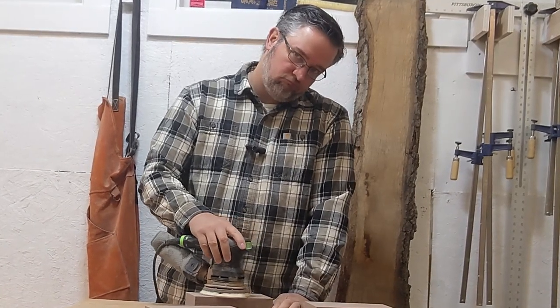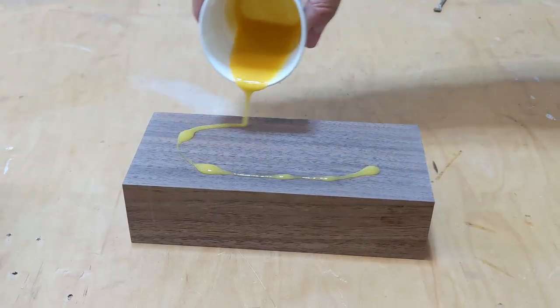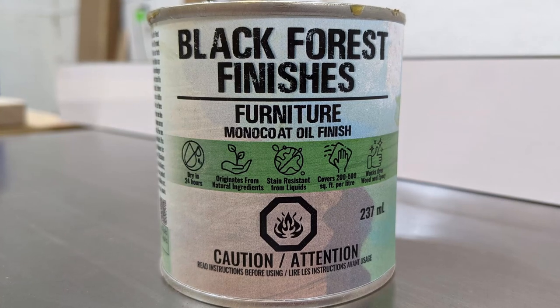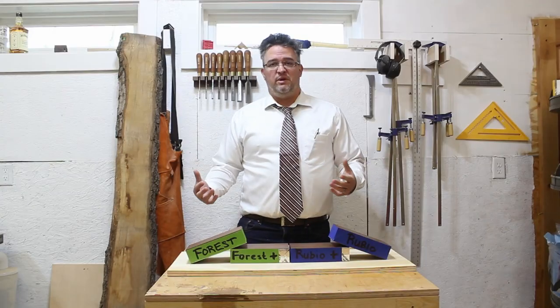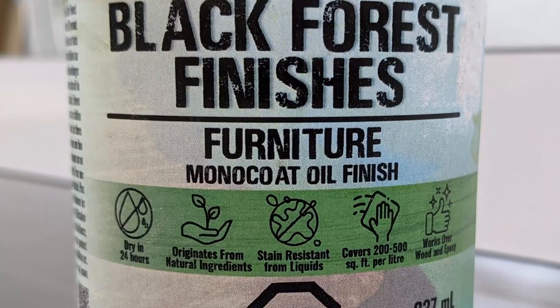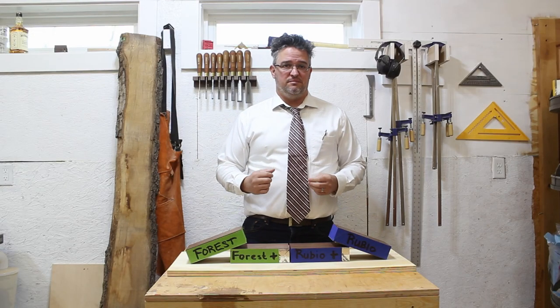We'll start by applying a base coat finish to each of these blocks of walnut using the manufacturer's recommended application instructions. Two blocks will get Black Forest Wood Company Monocoat Furniture Oil, and the other two will get a coat of Rubio Monocoat Pure. Since they're both advertised as a Monocoat finish, we'll only be applying one coat for this experiment.